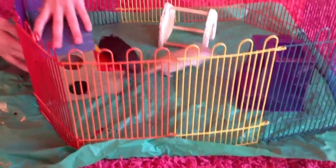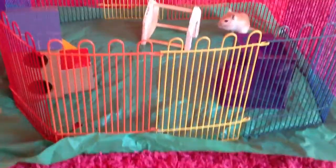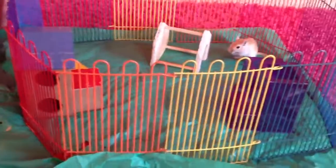If this same thing does happen to you right over here, make sure to put something in front of it so that your pet can't escape and run away.